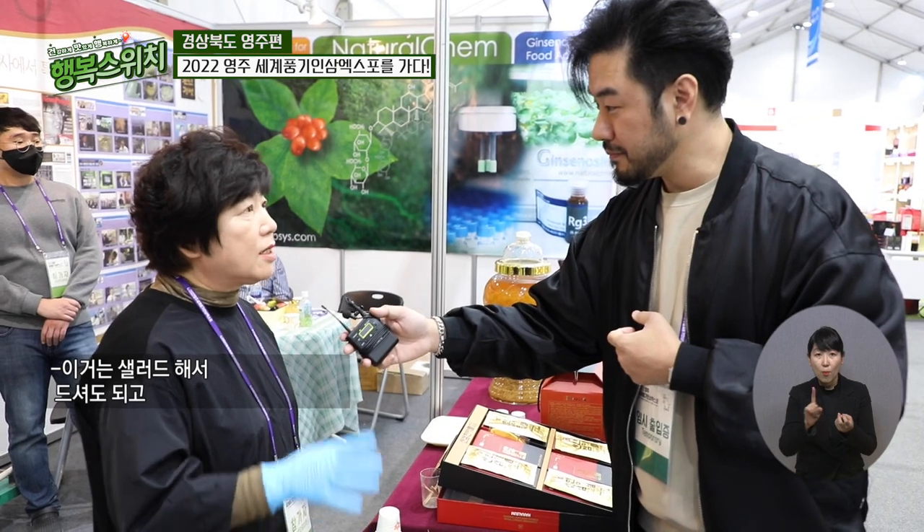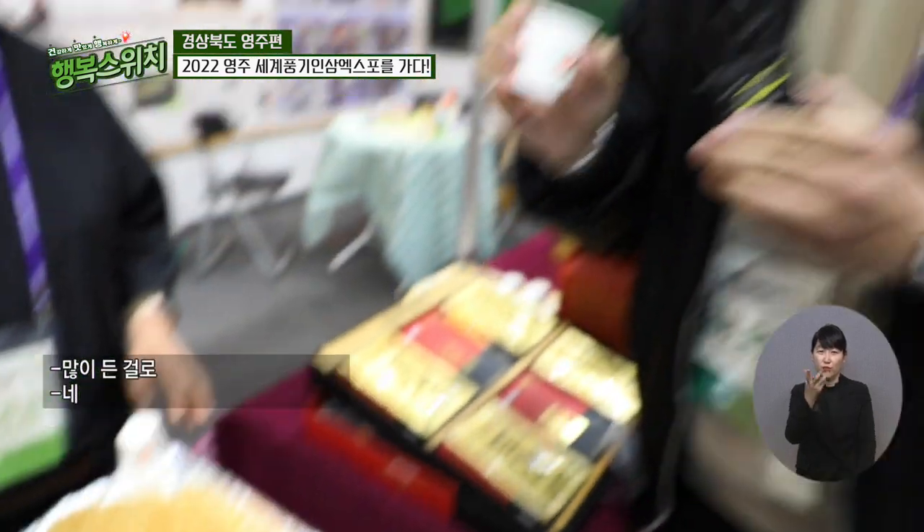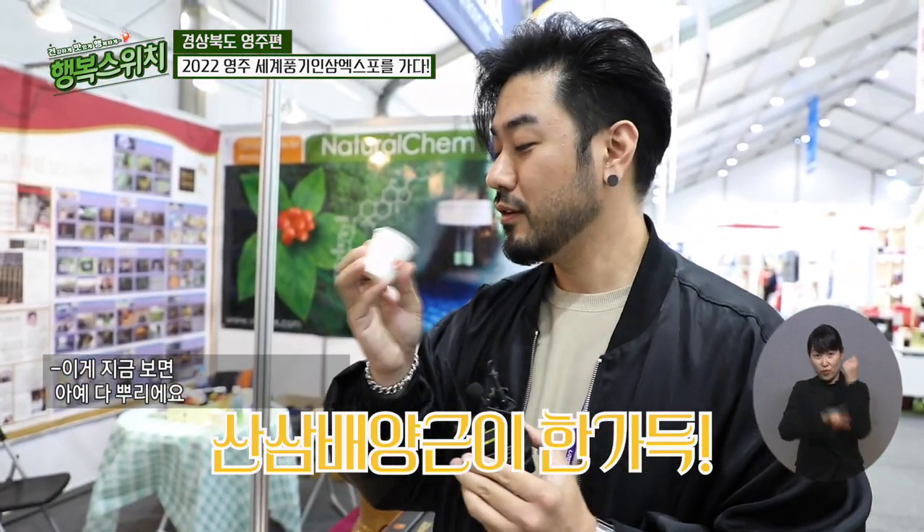그러면 얘는 어떻게 먹어요? 샐러드 드셔도 되고, 청을 담가도 되고. 요즘 젊은 사람들이 갈아 먹는 거 좋아하잖아요. 우유 넣고 블루베리랑 이렇게 넣고 갈아 드시면 생채는 엄청 좋아요. 이게 지금 보면 아예 다 뿌리예요. 되게 아삭아삭한데요? 꼭 그냥 막 쓴맛만 나는 산삼 같지는 않고, 싱싱한 그냥 뿌리 음식 같네요. 참 산삼이라면 귀하잖아요. 그런데 이건 싼 값에 여러 사람들이 드실 수 있게끔 했군요.